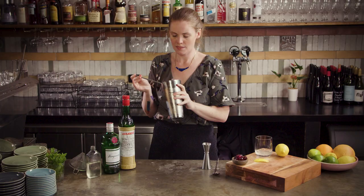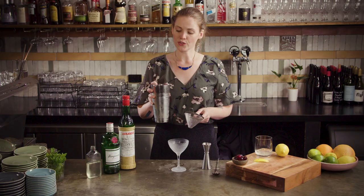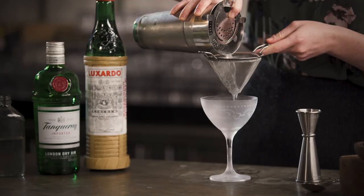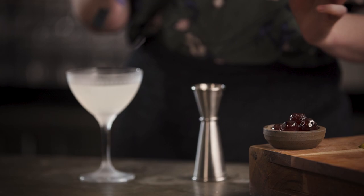Grab your glass from the fridge or freezer, then use your Hawthorne strainer to hold the ice back in the tin and pour through the fine strainer. Garnish with a rinsed, good quality cocktail cherry and straight in.